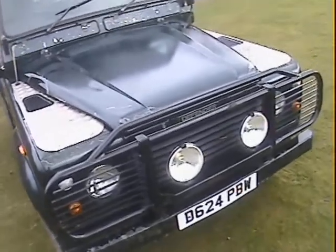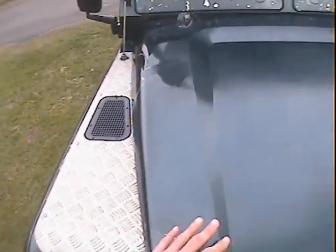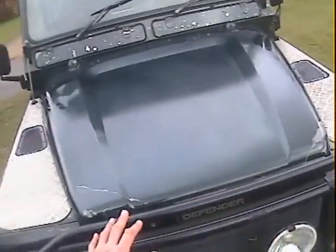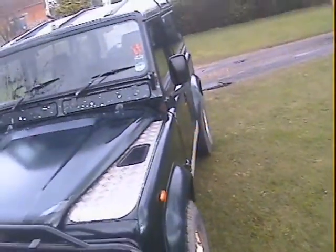Around the front end there's quite a lot of lacquer loss — I'm not going to go over each individual bit, but it's quite a lot around there: the back of the bonnet, both sides, and on the front light units and so on. But in terms of dents and stuff, it's actually really rather good.